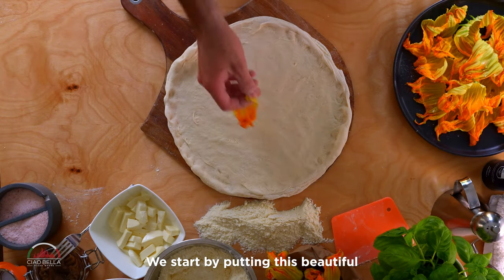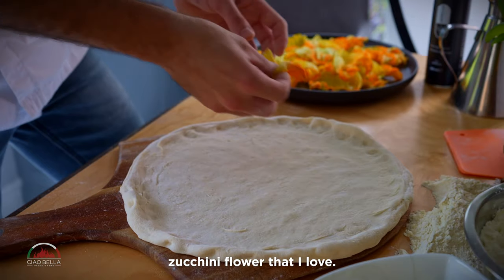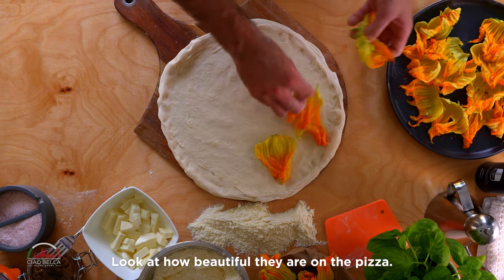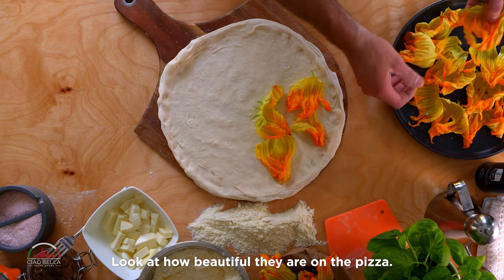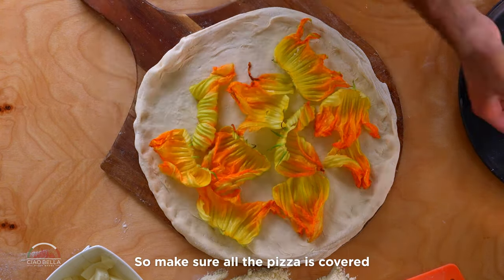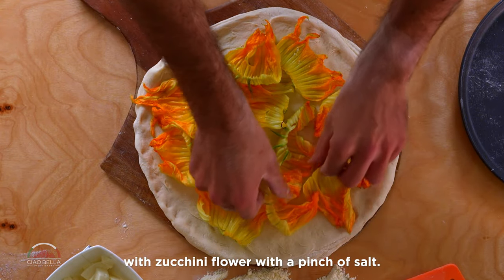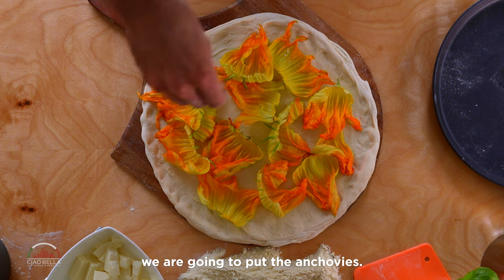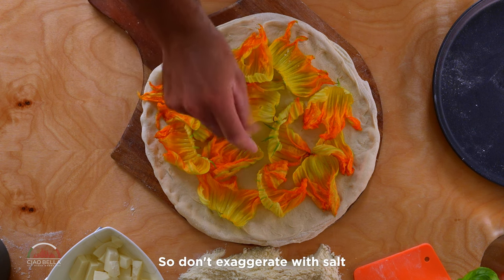We start by putting these beautiful zucchini flowers that I love. Look at the color, look at how beautiful they are on the pizza. I love the taste, so make sure all the pizza is covered with zucchini flowers — with a pinch of salt. Not too much, because later on we are going to put the anchovies, so don't exaggerate with salt.